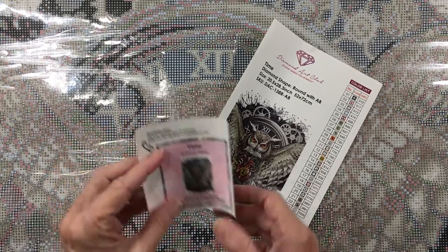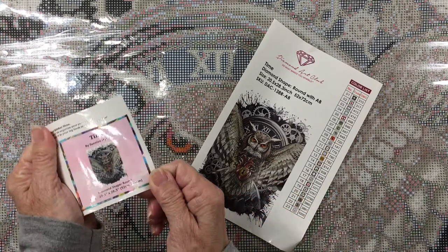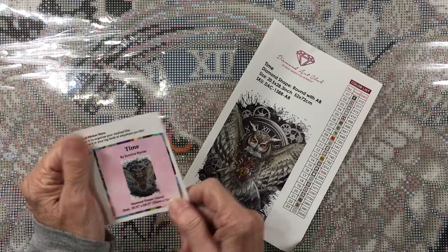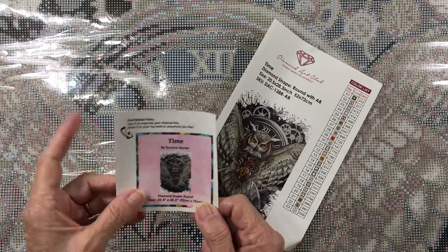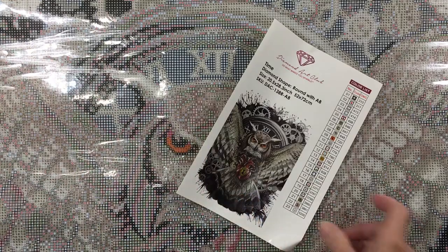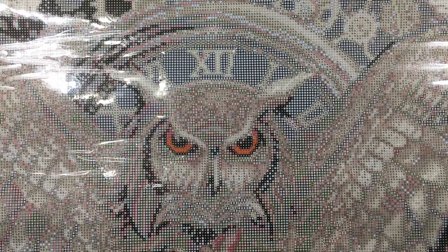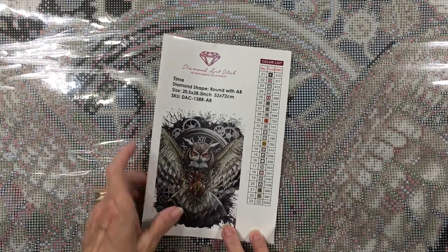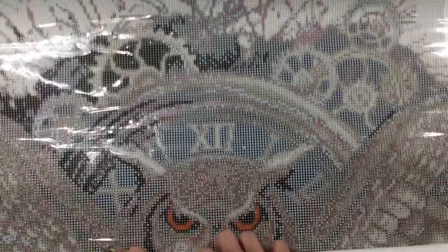They give you the color code card again with the little sticker. These stickers might be good if you want to keep a log book of kits you've done — you could take the stickers and put them in there. I wish I had the one for the owl; I pitched it. But that's a neat idea to do with those.